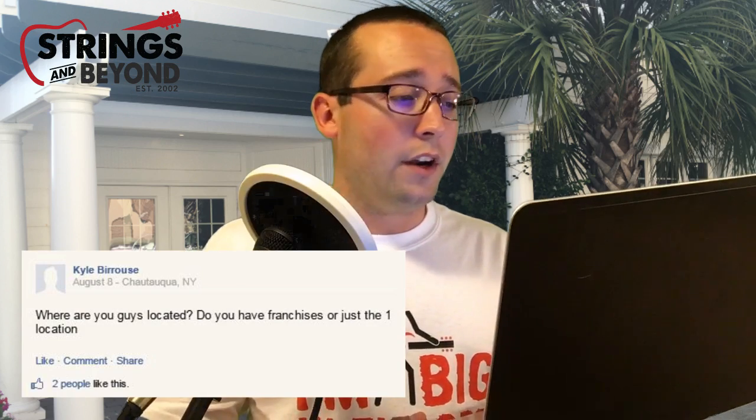Here's the last question, from Kyle Burris in Chautauqua, New York. He writes: 'Where are you guys located? Do you have franchises or just one location?' We are headquartered in beautiful Southport, North Carolina — about 200 feet from the ocean. We only have the one location. We're a small, family-run business. Southport is a popular vacation town, so if you're ever vacationing down here, feel free to stop in and say hi and get some strings — we're always welcoming walk-in customers. We're about an hour south of Wilmington, North Carolina, so now you can get an idea of when to expect your order to ship from southeast coastal North Carolina.